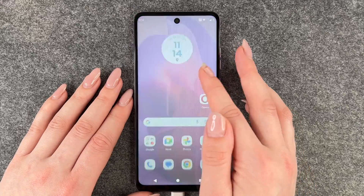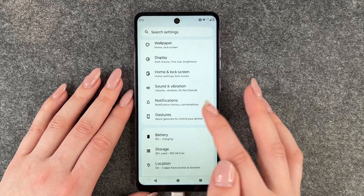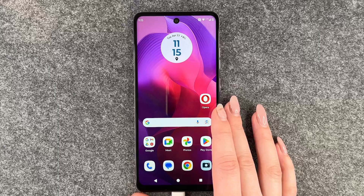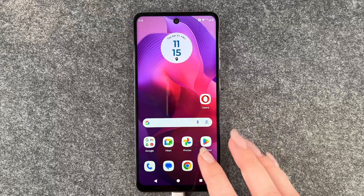For that to work you first need to go to your settings, and here you then need to go to Gestures and then Three Finger Screenshot and turn that on. Otherwise the three finger screenshot doesn't work. But if that's on you can totally go ahead and use that.